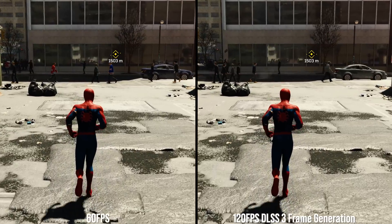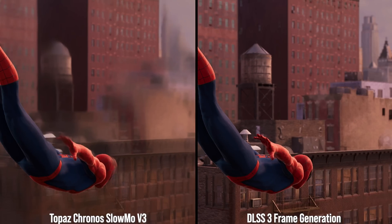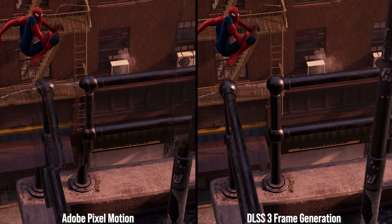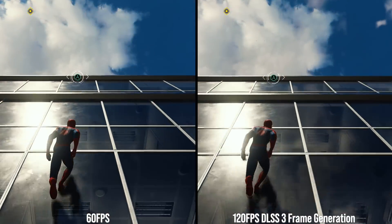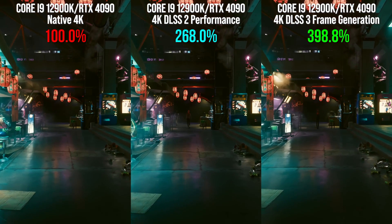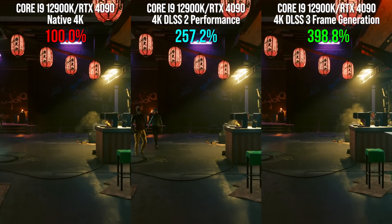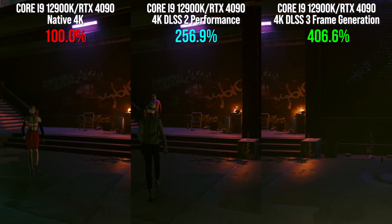I'll also be comparing the quality to offline frame interpolation software using existing tools. We've got some high-quality capture here, so we'll be able to see the details, quality, and limitations of these new techniques. Ultimately it's all about smoother, higher frame rate games — but just what kind of multipliers should we be expecting? Using the Cyberpunk 2077 preview build, we can easily compare performance in like-for-like areas on the same settings.